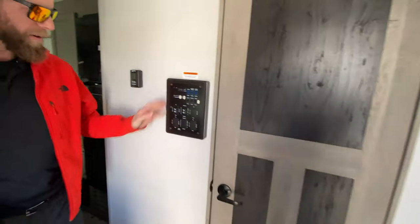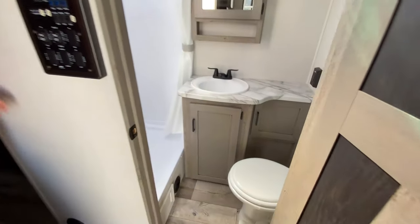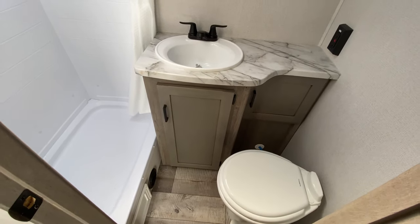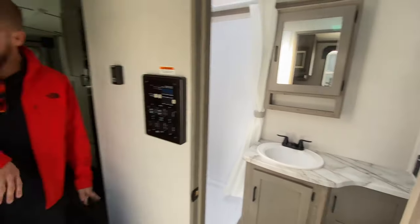Come inside, you've got your command center right inside your entry so all your stuff's in one spot. Nice sized bathroom with a ton of storage — real sink, medicine cabinet, actual countertop space, walk-in shower, and a foot-flush commode.